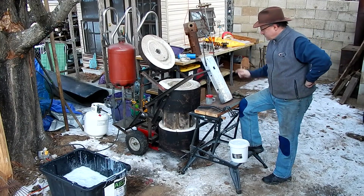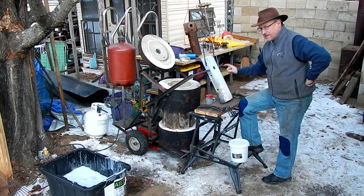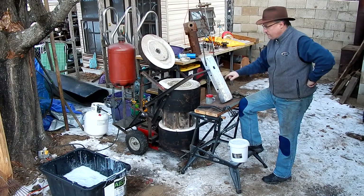Hi folks, Jake Von Slatt here. Today I'm going to try and case harden the top of my anvil.